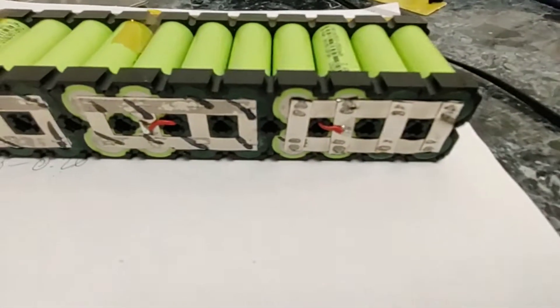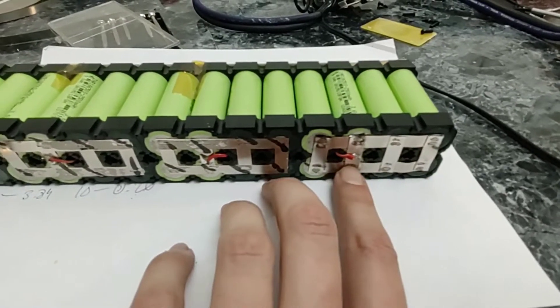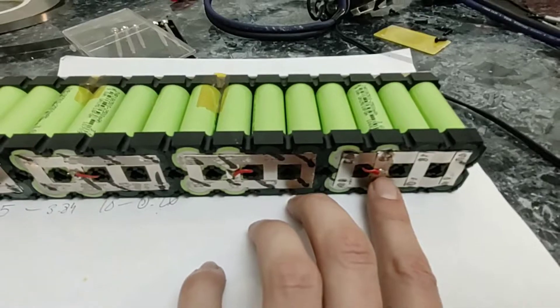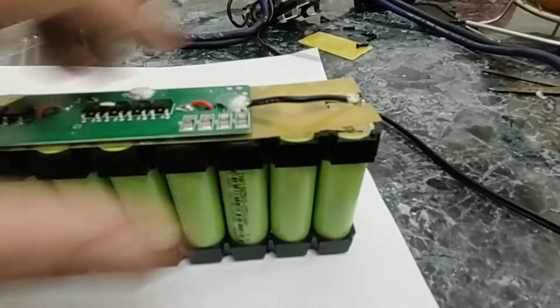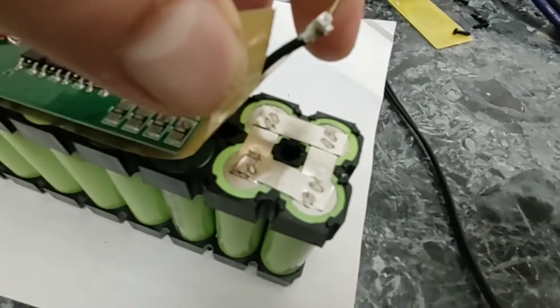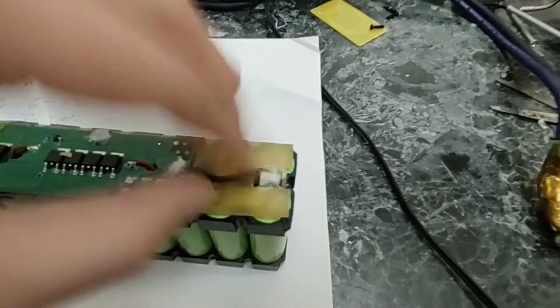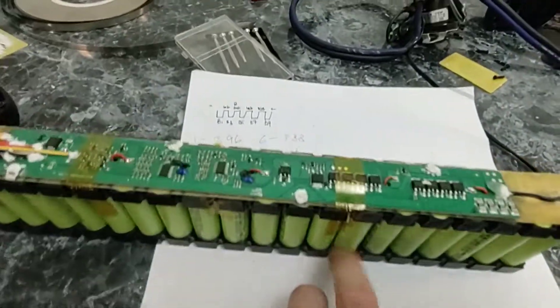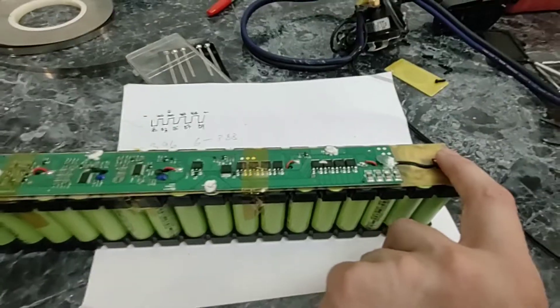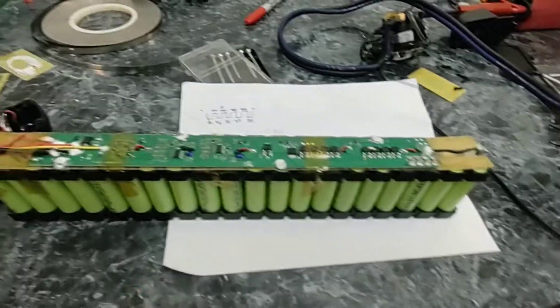I spot welded all of these — mine are not as pretty as factory but they definitely do the job and are fairly strong. I also resoldered the balance cable for this group of cells, flipped it around, and spot welded these four together for the main negative. I just have to resolder this last wire, then I'm going to test everything before putting the pack back together to make sure it's all working correctly.